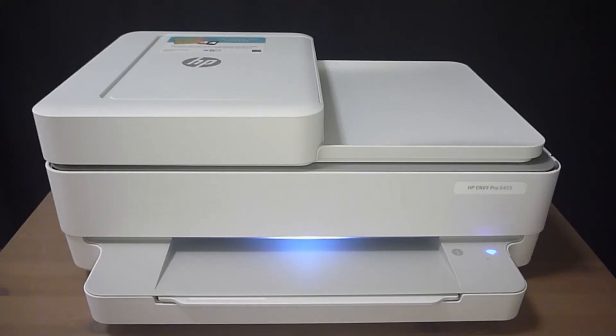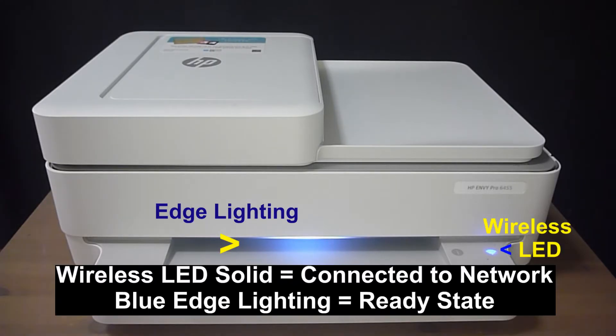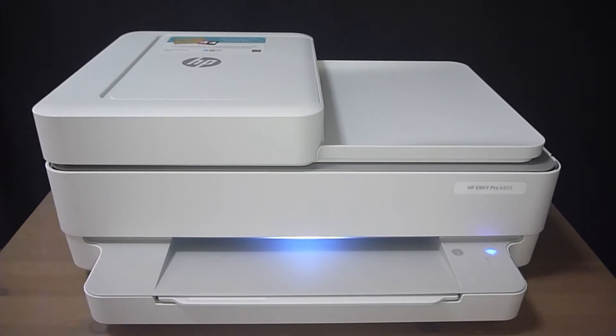This is the original state of the printer. The wireless is solid, which means it is connected to the network. We will show you how to reset the wireless right now.